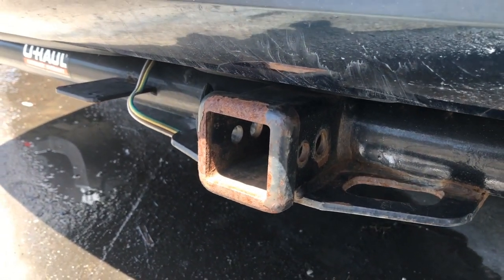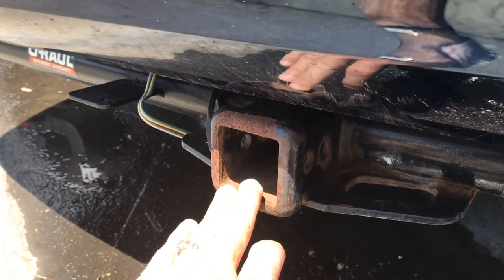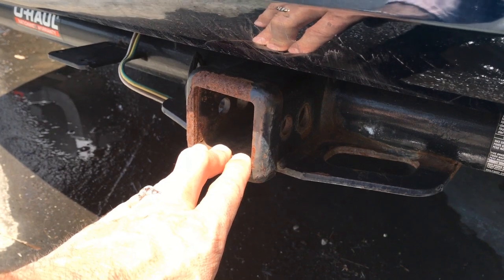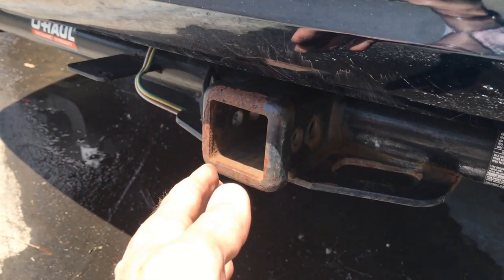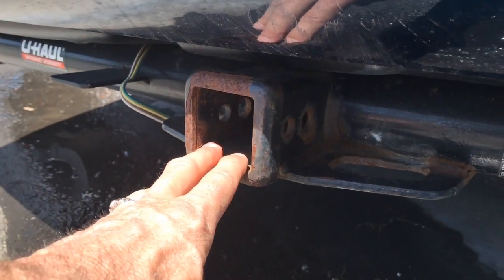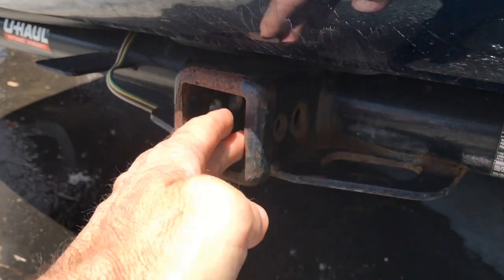Always avoid cars that have aftermarket tow hitches put on them. Normally when a tow hitch is installed from the factory, the car has an upgraded braking system, transmission cooler, radiator, and an oversized alternator to accommodate the extra load. But when you put an aftermarket tow hitch on it, you're getting none of that — you're just asking the car to do more than it was actually designed to do. In this case, it's a U-Haul trailer hitch, and it's clearly aftermarket and has been used a lot. So this car has had extra wear and tear.